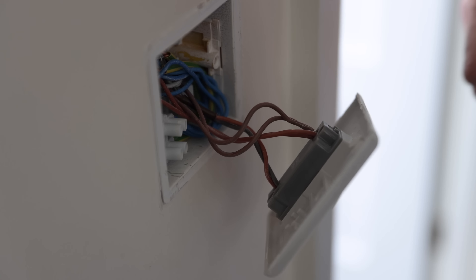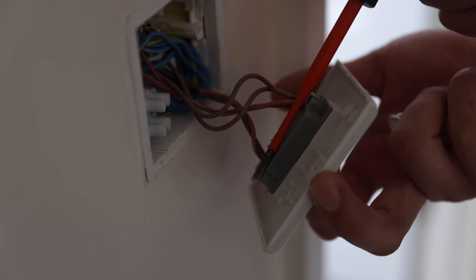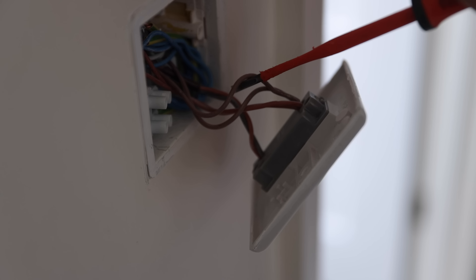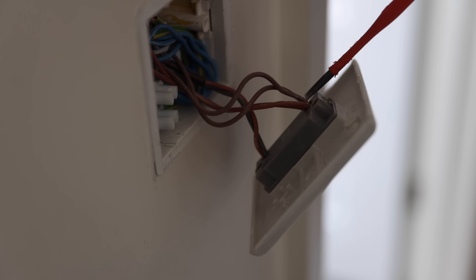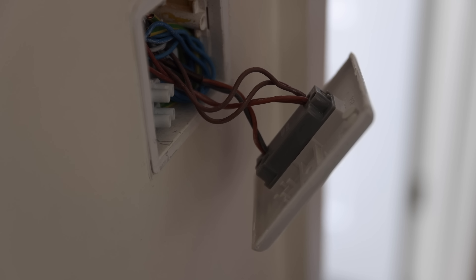Looks more complicated, but it's not. So you've got all your permanents and all your switches — all your permanents together, and then when you switch, you switch in between. Why you've got more in here is you've probably got the permanent live to the fan — feed in, feed out, permanent live to fan — and there's also a PIR sensor in there as well, so you've probably got a permanent feed up to the PIR sensor. That's why you've got four cables in there, but don't be thrown off by that.